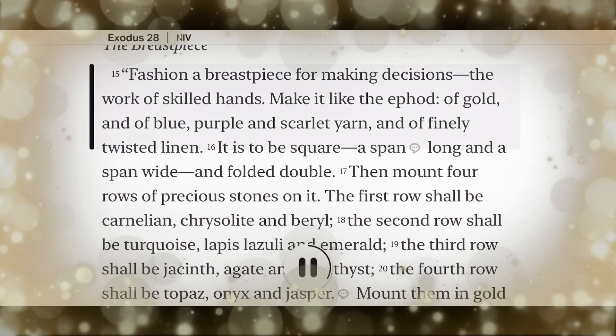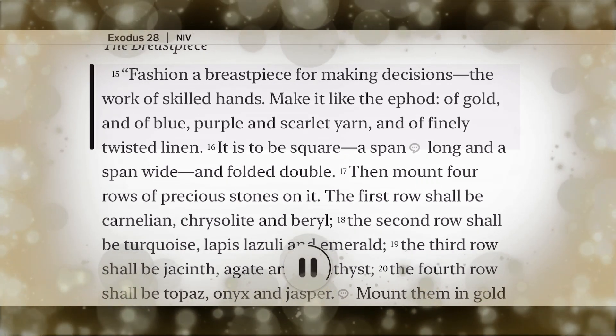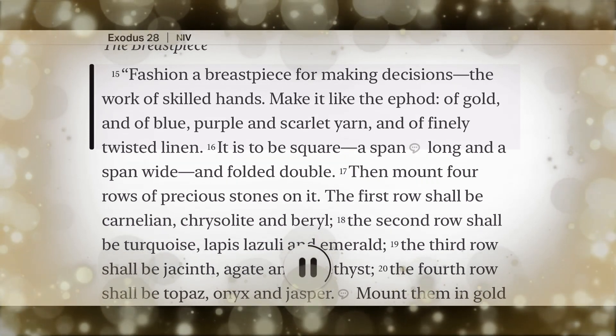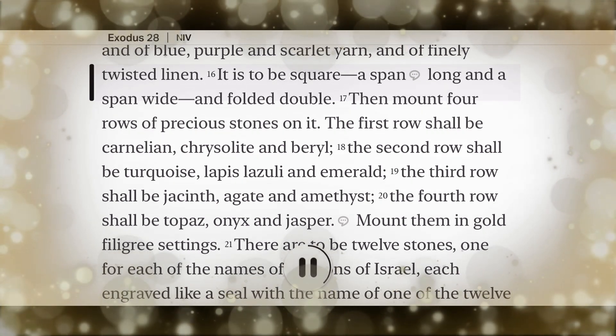Fashion a breastpiece for making decisions, the work of skilled hands. Make it like the ephod, of gold, and of blue, purple, and scarlet yarn, and of finely twisted linen. It is to be square, a span long and a span wide, and folded double.